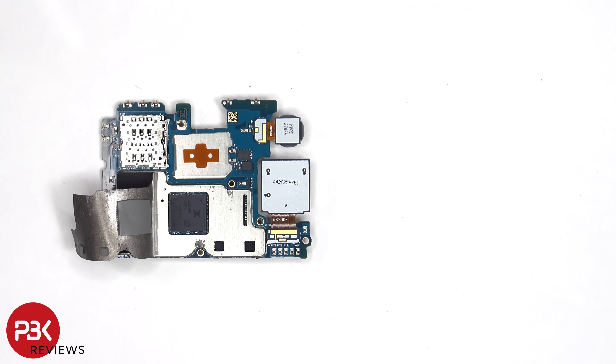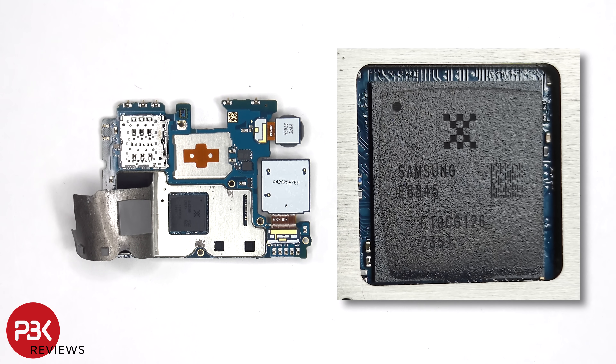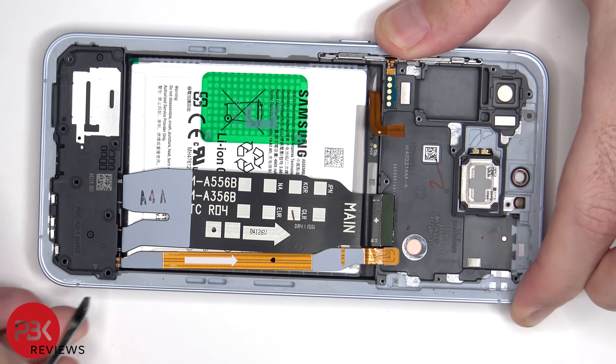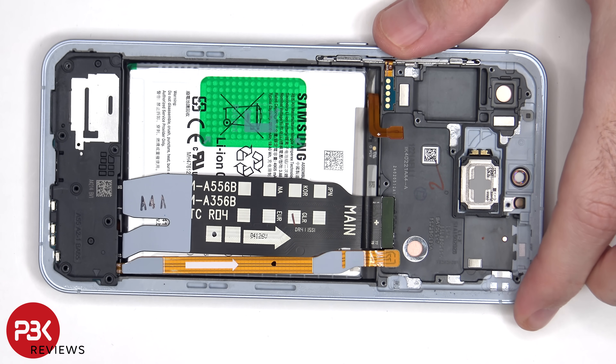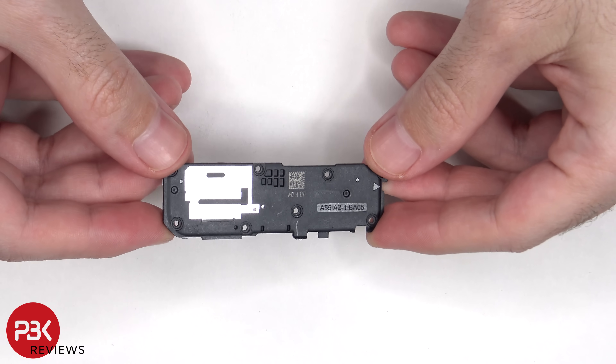Once the graphite pad has been peeled back, we can see thermal pads on top of these chips and the processor. And here's the speaker assembly.